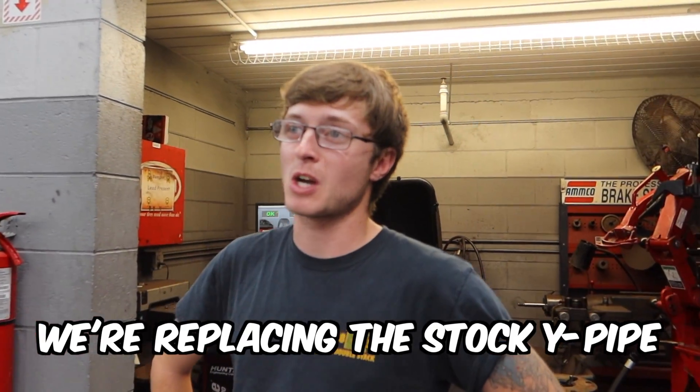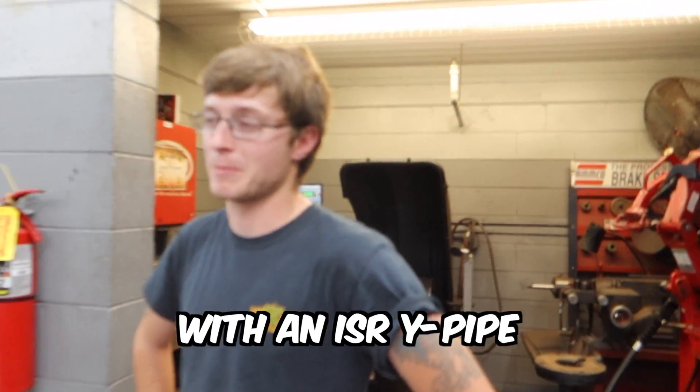We're replacing the stock Wi-Fi with an ISR Wi-Fi. For you guys that don't know, what did this car put on the dyno? 319? It's got a Tomei exhaust and a Tomei dot, and brick test pipes as well. So we're taking this bad boy out of here.